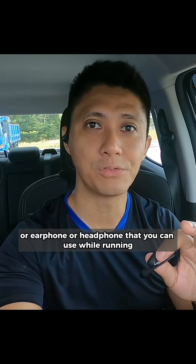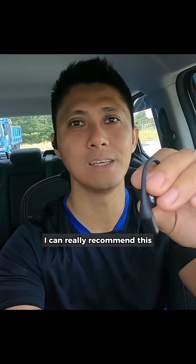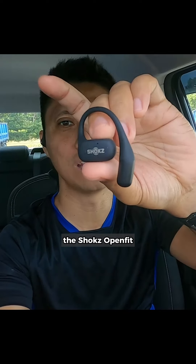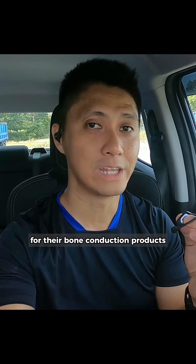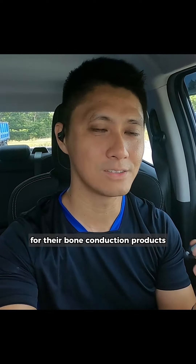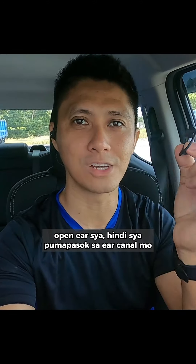If you're looking for earbuds, earphones, or headphones that you can use while running, I can really recommend this — the Shokz OpenFit. This is a new product from Shokz. The brand is very well known for their bone conduction products, like the Open Run and Open Move. It's open-ear, so it doesn't go inside your ear canal.